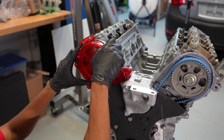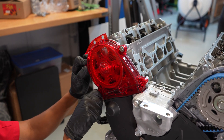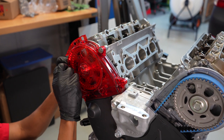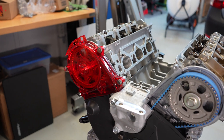Up here I'm also using our titanium hardware — just gives it a nice little extra touch. That looks great. So I'm going to go ahead and get these things tightened up.